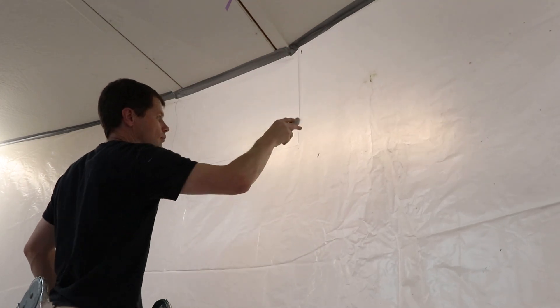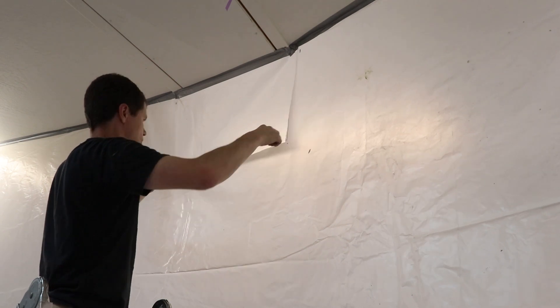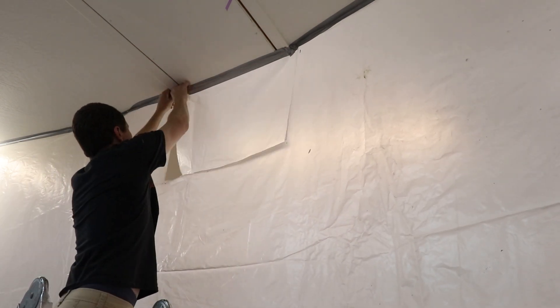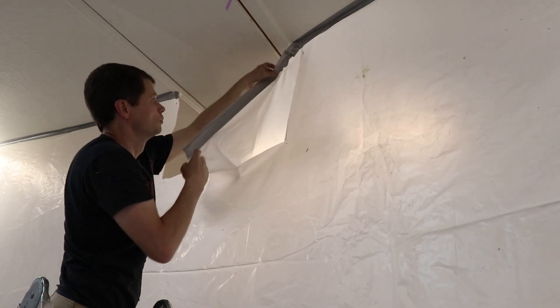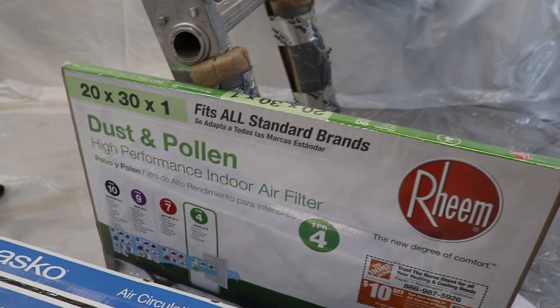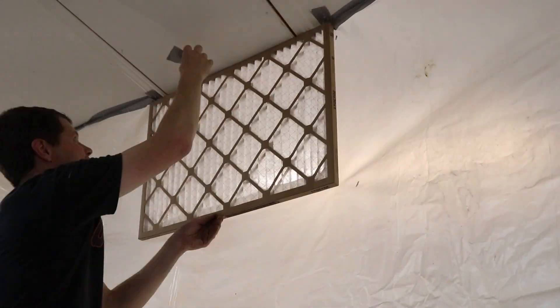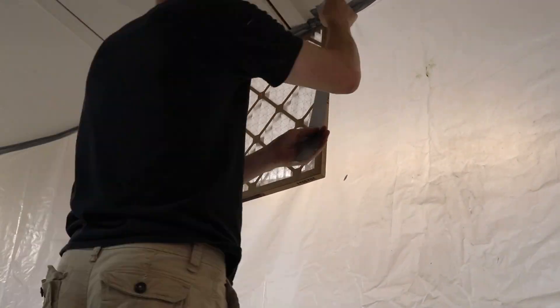Here I'm cutting an inlet and I'm going to put a filter up here. My paint booth is not airtight, but I want to encourage and direct the airflow the direction I want. This is a nice filter — it's a dust and pollen filter, not real expensive, only around $5. This is going to be an area to let in a little bit of fresh air.